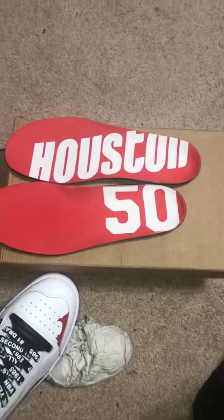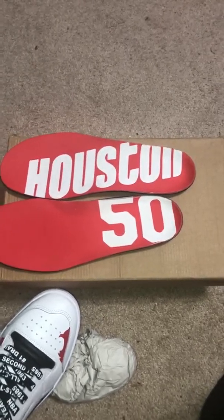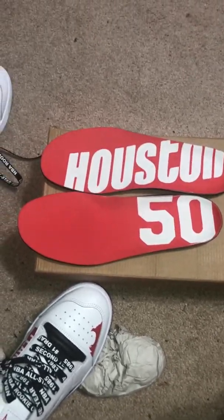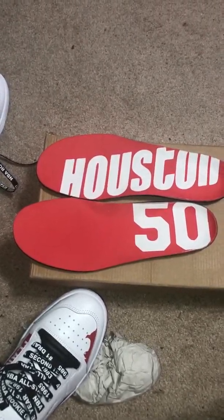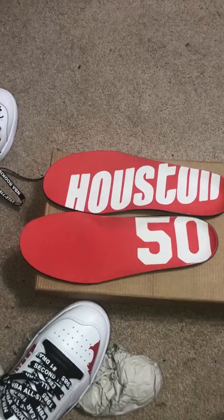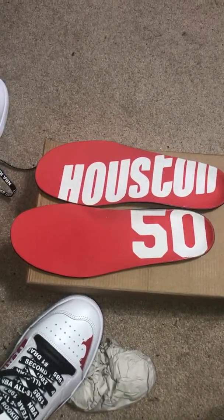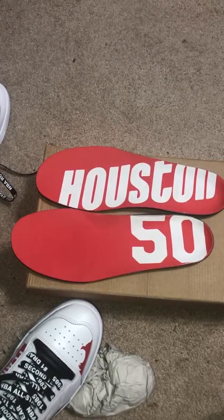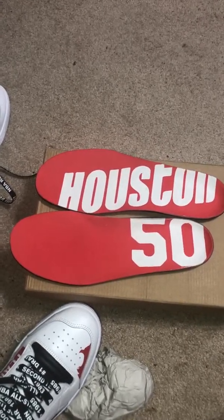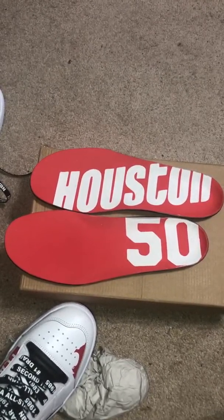We're gonna start with the one without the laces, right here on the front. We're gonna look at it with the OG so we can see some differences. Starting with the toe - same toe, you got this part right here. The tongue had it black on here, everything else the same.